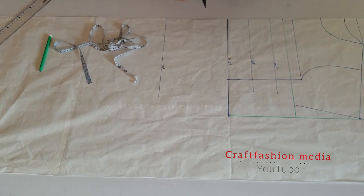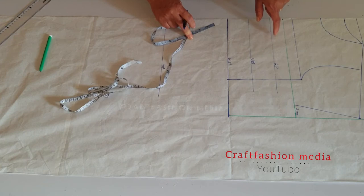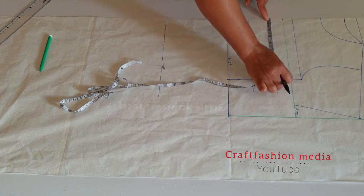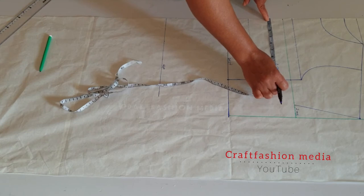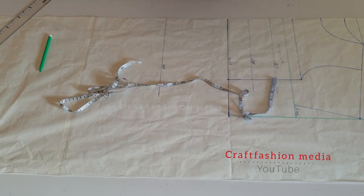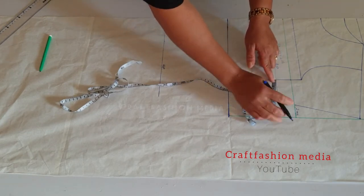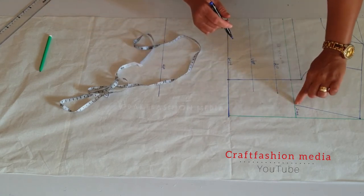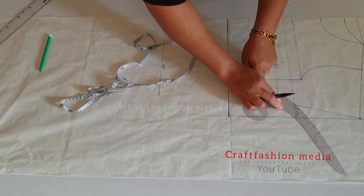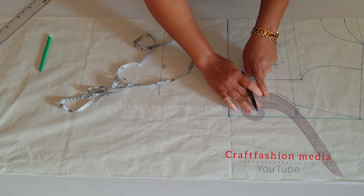Now let's insert our bust circumference. According to my shoulder seam length, I will mark nine and a half inches down from the shoulder seam length and add an extra two inches on the same line. Now I am going to connect with my armhole curve. Now my sleeve is well formed.